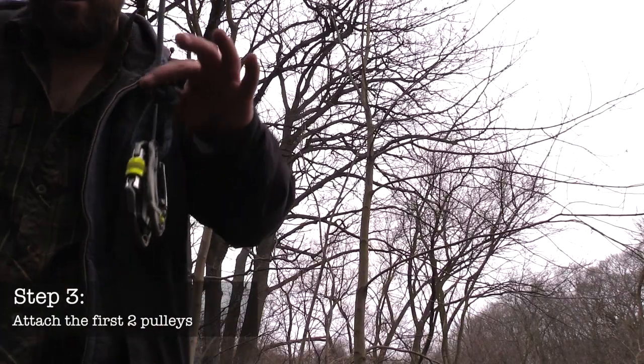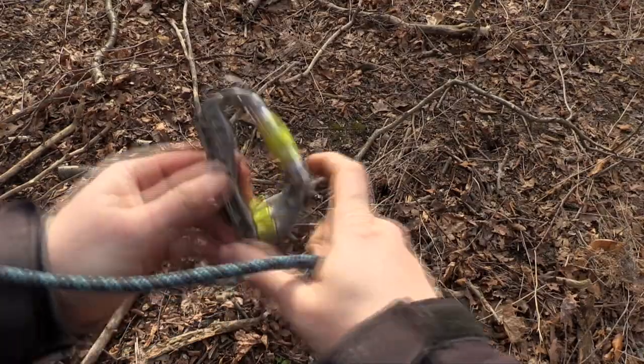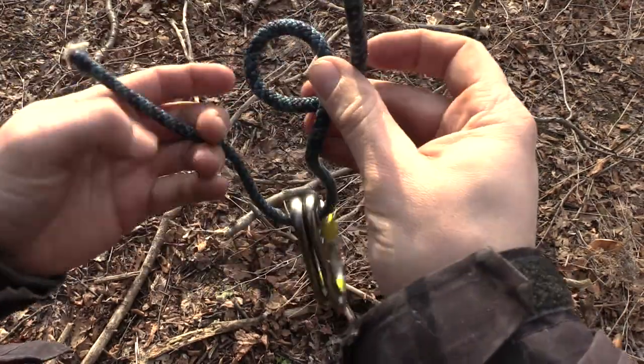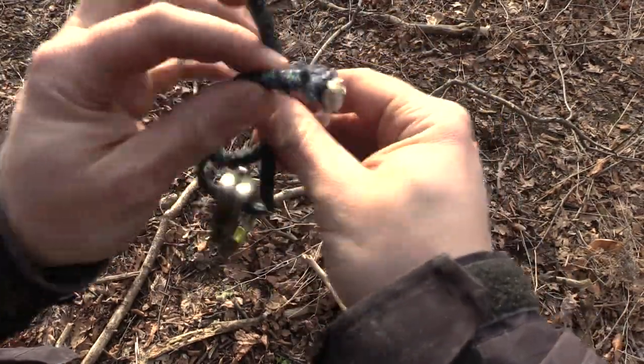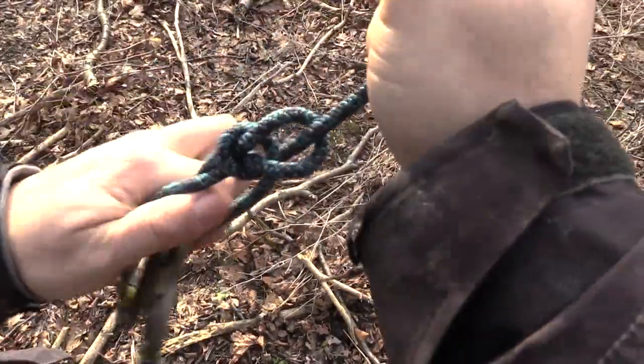Clip the first two pulleys or pulley carabiners to the already-thrown rope using a bowline knot. To tie a bowline knot, bring the rope around your anchor then create a small loop. Then with the loose working end, bring it through the loop, around the rope, then back down through the loop again. To finish it off, just pull on either end tightly.